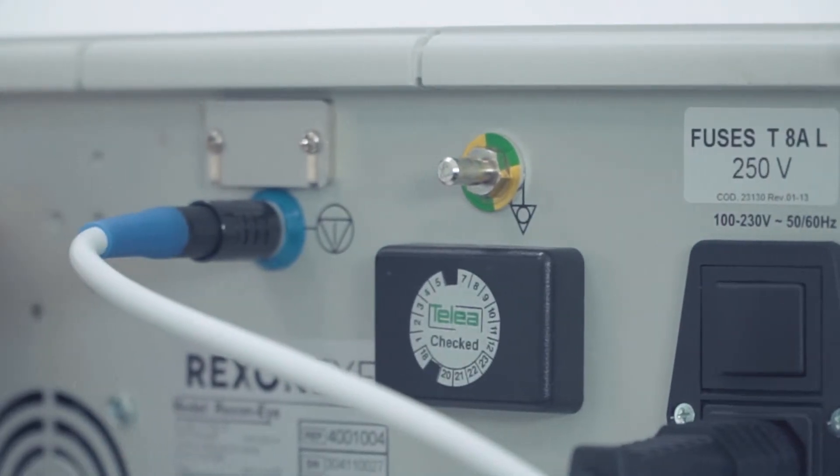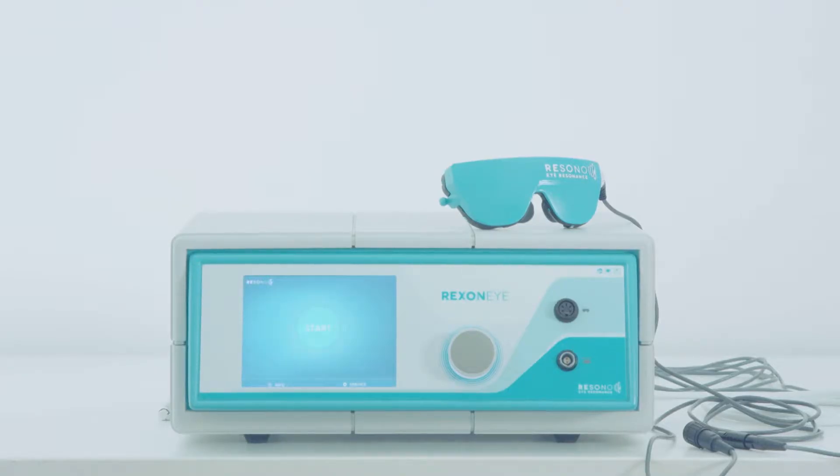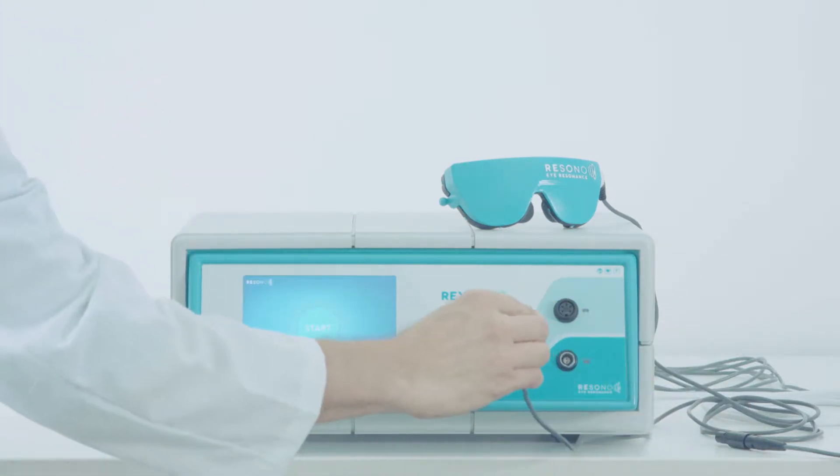Adjust the volume with the knob. Connect the mask cable to the top socket on the front panel on the device.